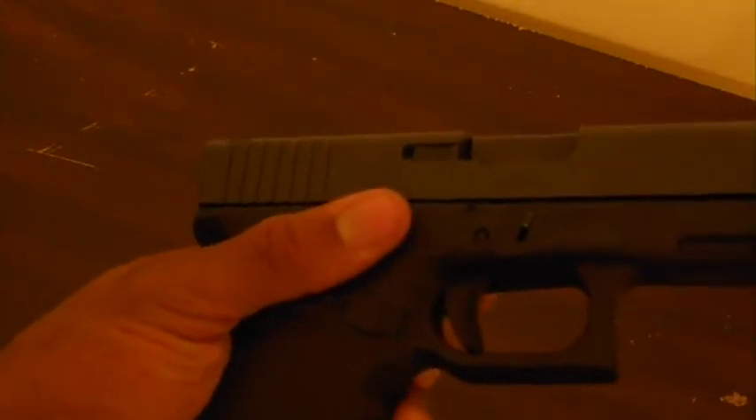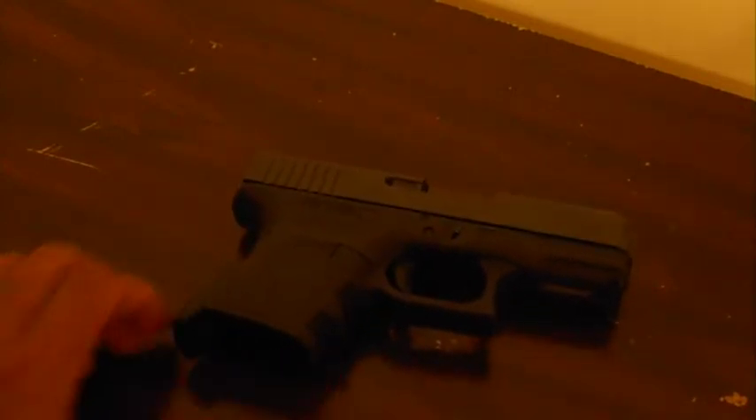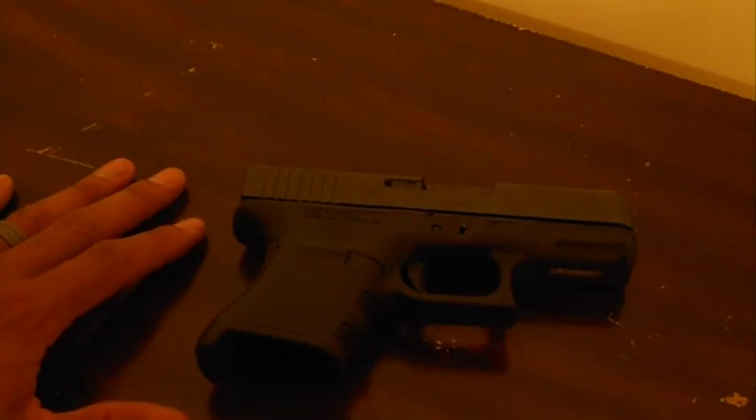I am an avid open carrier here in Alabama — that's one reason I love living here. I like this gun because I like to open carry, and this allows me to go back and forth with the same gun without actually having to switch guns completely if I didn't want to.